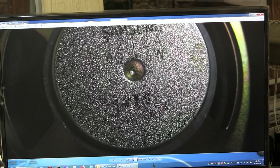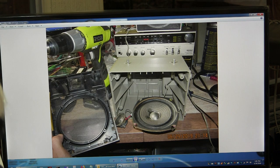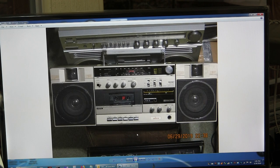It's a 4 ohm, 6 watt tweeter. I cleaned the speakers. There it is — there's a better picture.